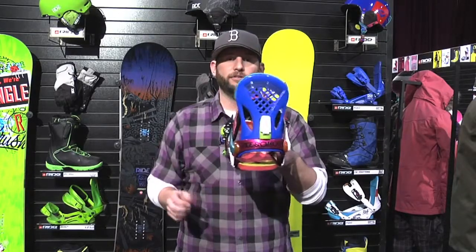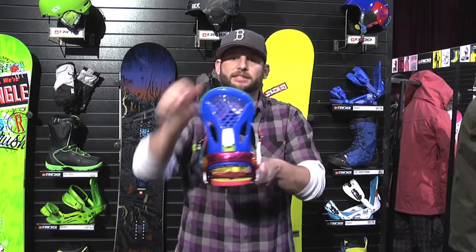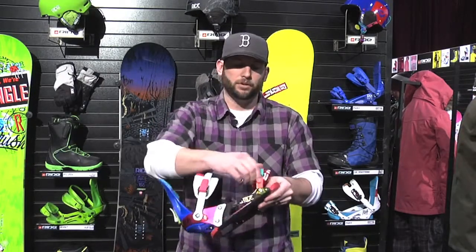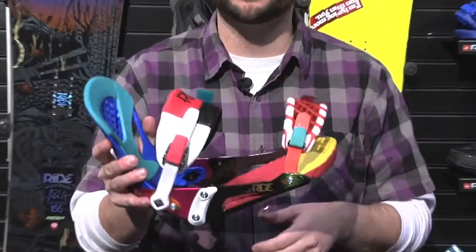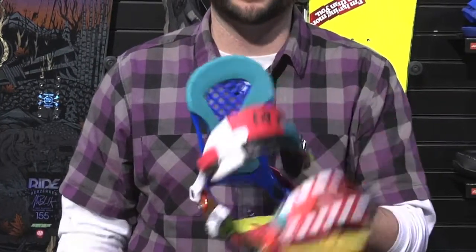You also get the FreeFlex high back, which has some play in it but when you need to lean against it you're going to get some response. You have tool-less adjustment on both sides, so you can get that dialed into your boot. If you and your buddies are trading up boards to see how each other's gear feels, you'll be able to make these adjustments really, really quick.